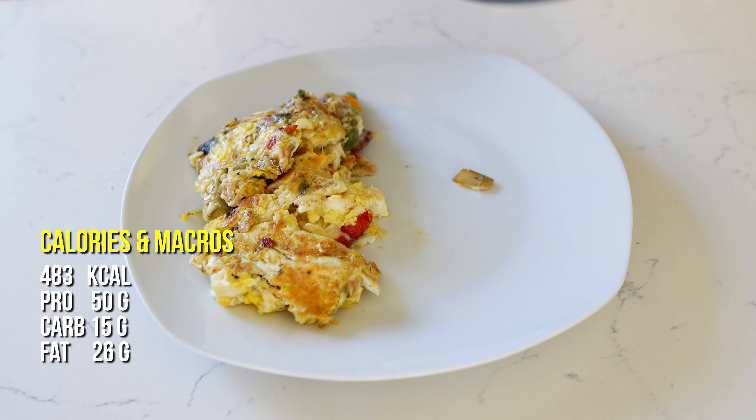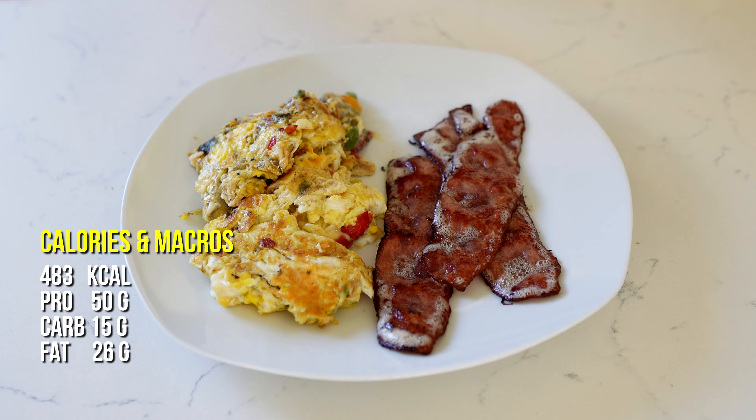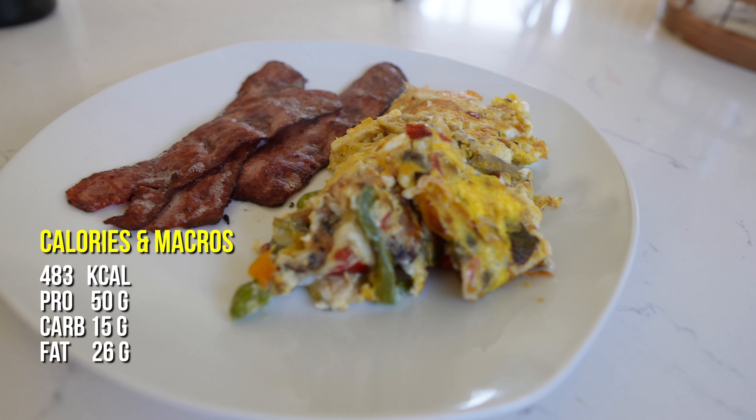This should take you less than 15 minutes. It's going to be packed with protein and it's going to be a nice, substantial meal to keep you held over until lunchtime.